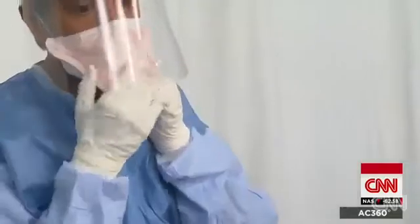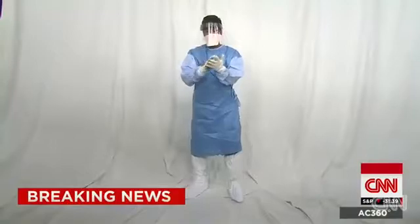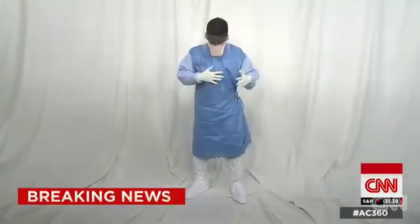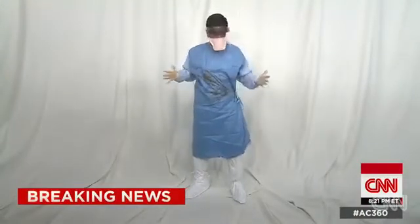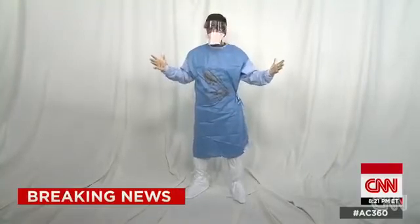This is the mask back on. So here would be the most likely contaminated area — my gloves, maybe the front of my gown. Now I've got to treat this as if I'm potentially contaminated.